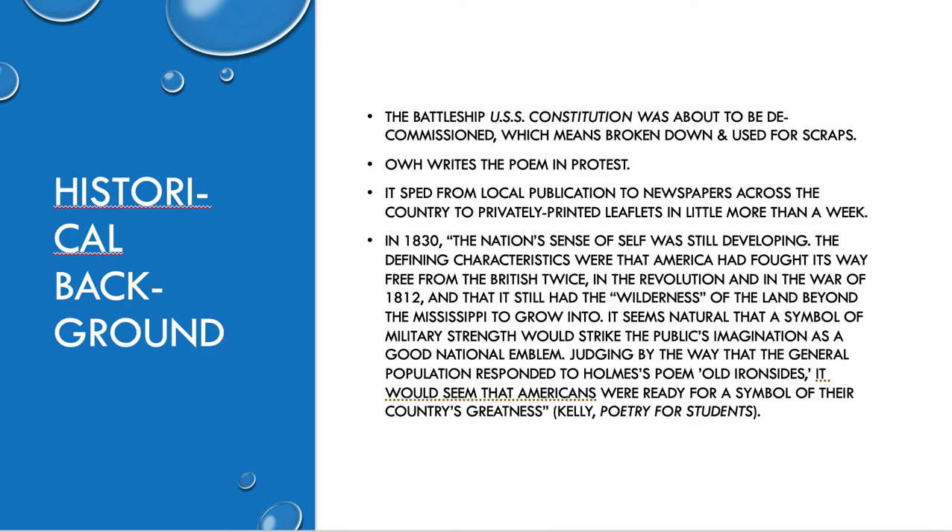Having this symbol of Americanness became pretty important. I think the poem became popular because it coincided with a patriotic feeling as people were starting to feel connected to their nation a little bit more. And that is why I think we still talk about it today.